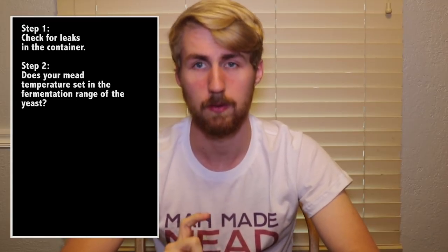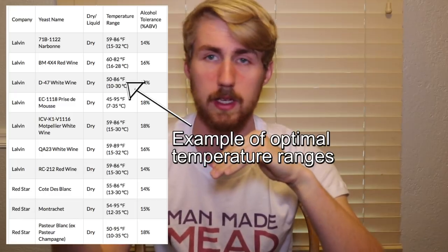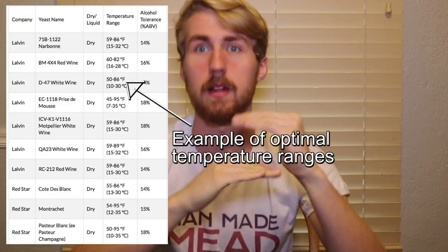Check your bucket for leaks. If there's not a good seal, you're not going to see that fermentation. You also need to check the temperature of your mead and see if it falls within the range of that yeast. If your yeast needs to ferment between 50 and 75 degrees, you need to keep it in that range — above or below that range the yeast will struggle. You want to give your yeast the easiest time possible by keeping them within their temperature range. Temperature issues can explain both scenarios: no activity, or fermentation stopping quickly.